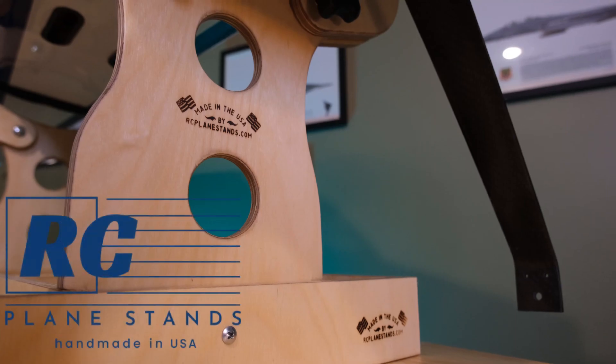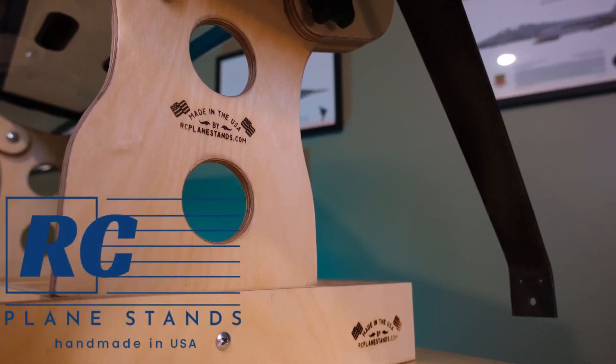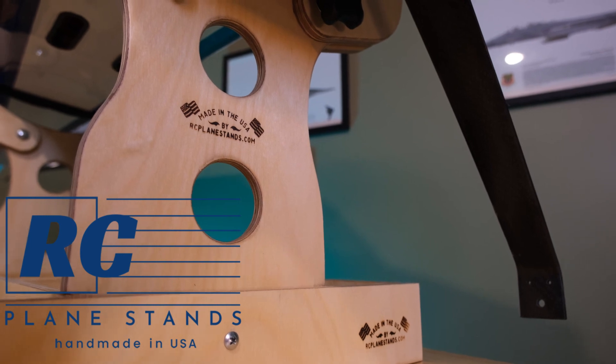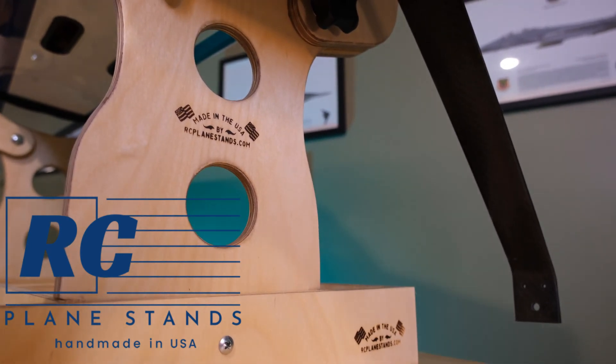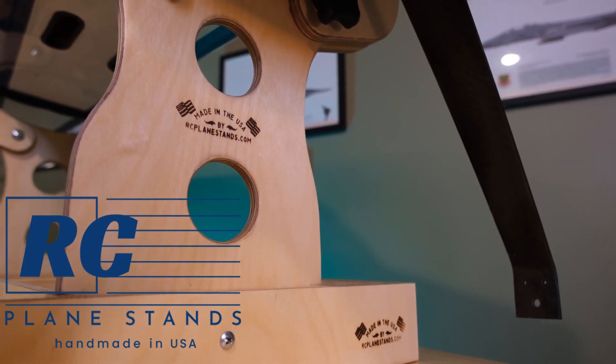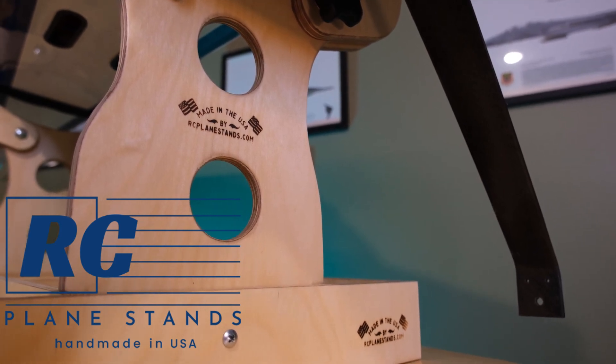Thanks for tuning in. I hope you enjoyed this review of the benchtop stand from rcplanestands.com. Glenn, thanks for sending this to me. I hope you guys get some good views and know what you're getting into and know what this benchtop model is all about. Until next time, we'll see you later.